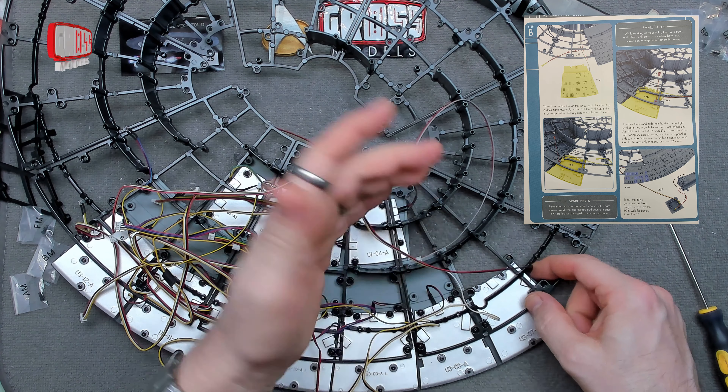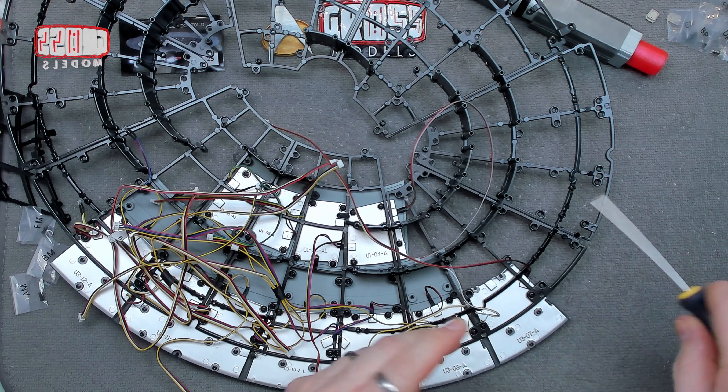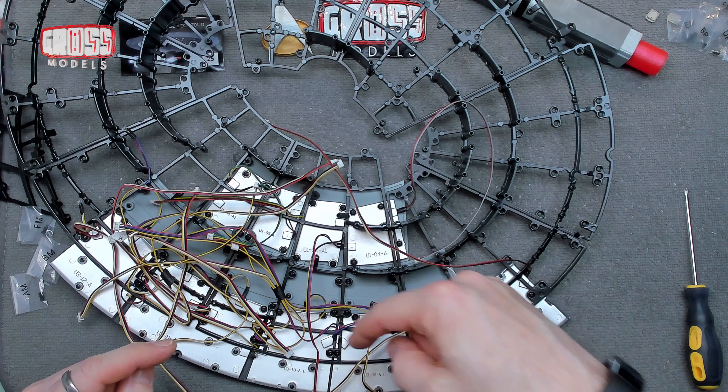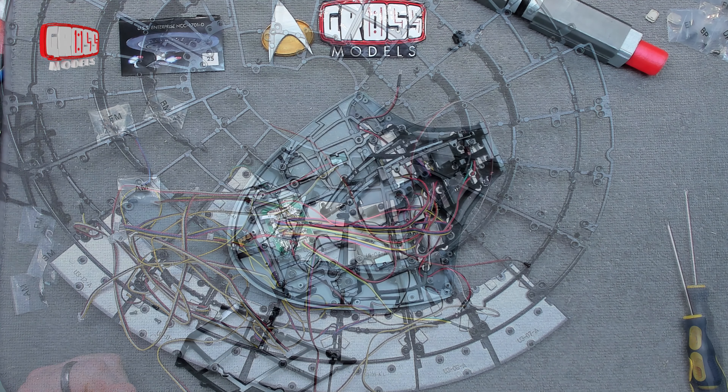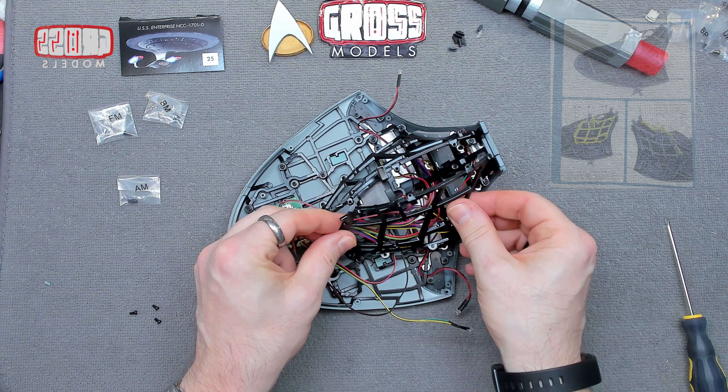I shall test it off camera because you don't need to see me testing it. I'll also tighten up all the screws and make sure it's all secure. I'll get this out of the way and we'll come back and do the other side of the neck. More neck stuff — this is the other side of the neck to the one we did last time.